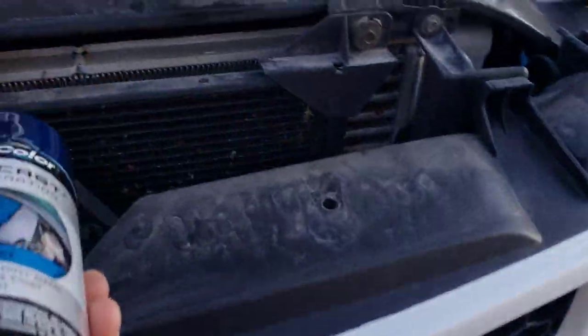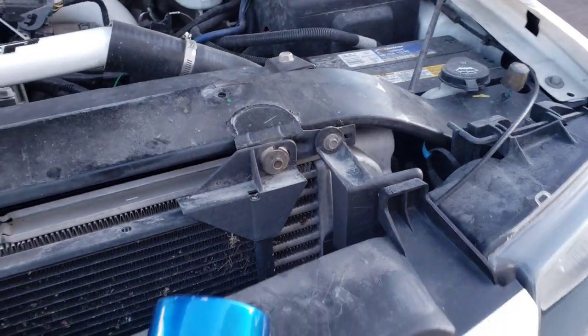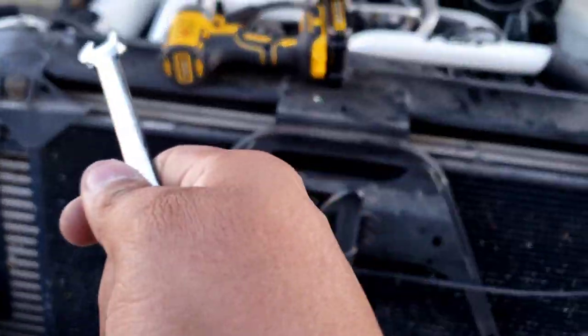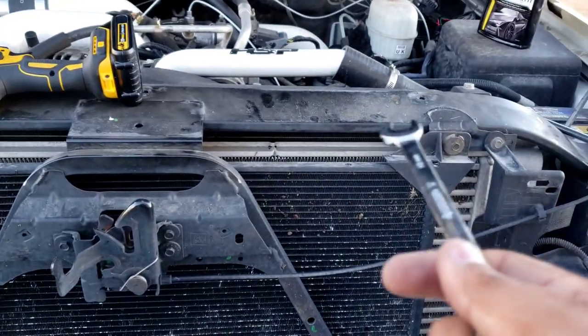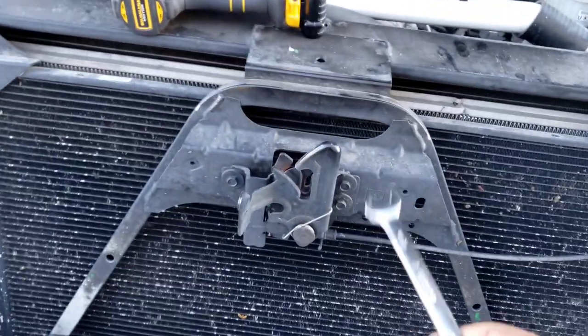Some of these bolts are 10 millimeter — most of them are. I'm gonna figure out what we need to do. I don't know if I'm gonna be able to remove it right now; I might ghetto it, meaning I'll paint it while it's on. But I don't want to do that — what I really want to do is get it off. So right now we got a 10 millimeter over here.